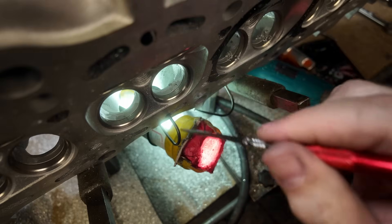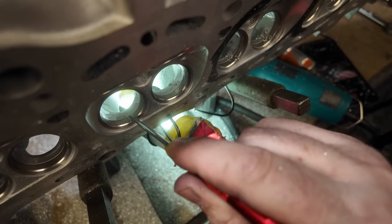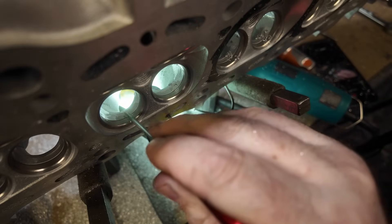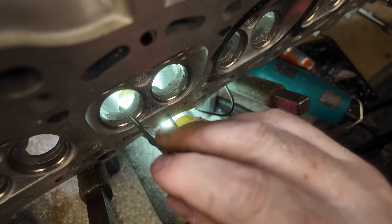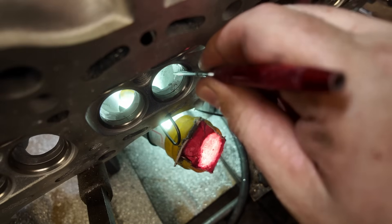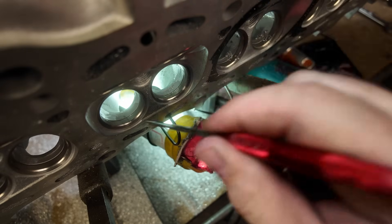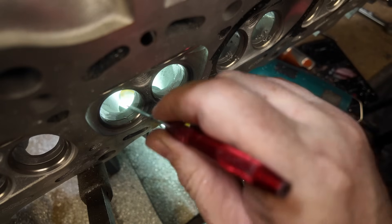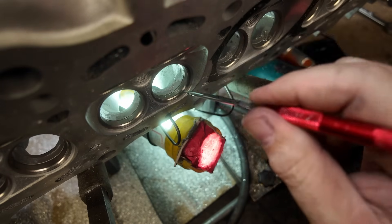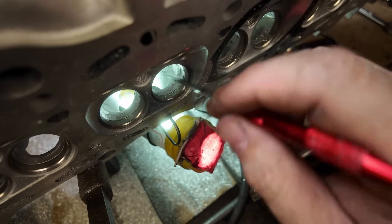The short turn on the intake side — horrendous. You see this piece right here and this line — it gives you the size, but it definitely lacks in shape. Once we widen the corners and shape this all in, this is where all of your gains are on the intake side of a 1JZ. This combined with a killer valve job is where all the gains are right here.